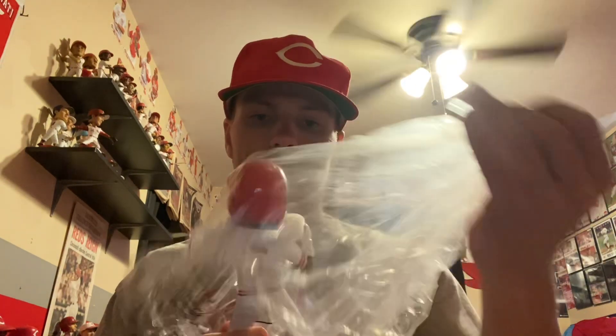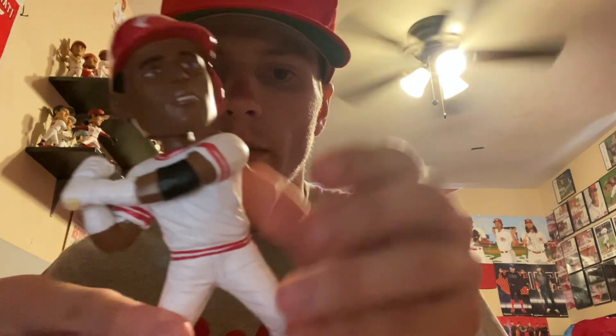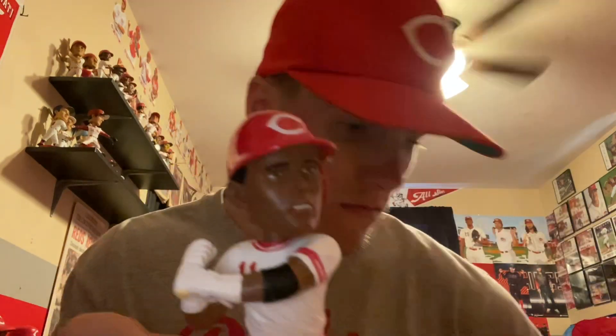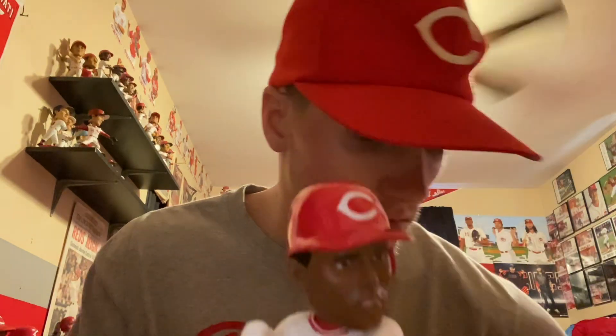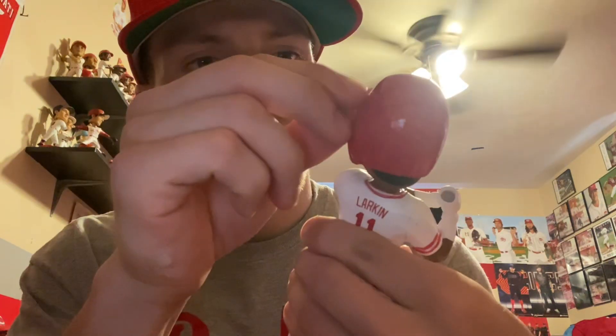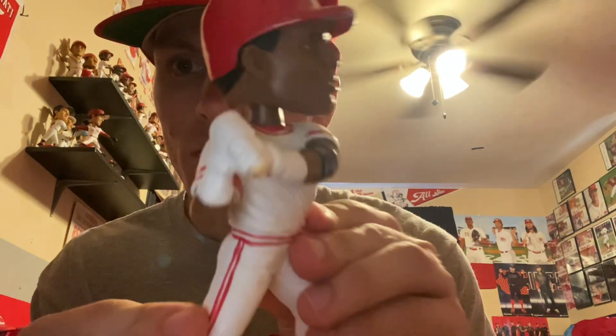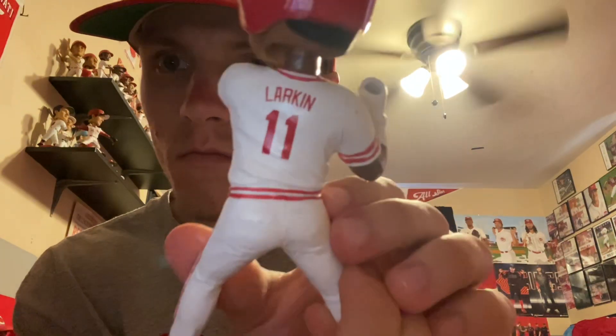Here's the bobblehead itself. Taking that neck brace off — here's the bobble right here. Nice bobble, looking good, uniform looks good. Let's go ahead and get this thing on the stand.